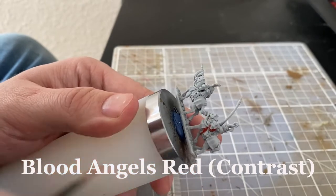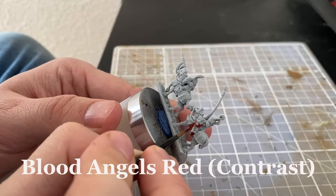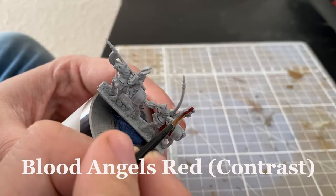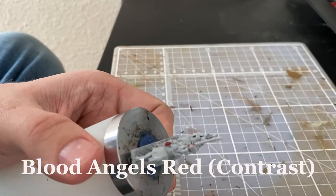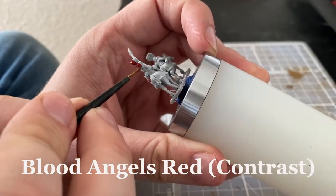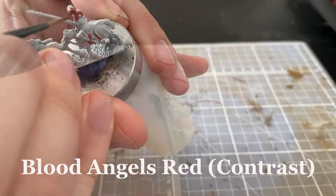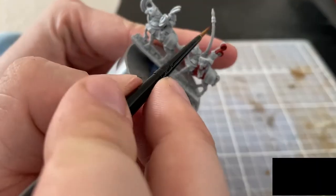I started priming the minis with Corax White, and afterwards I started using the contrast color called Blood Angels Red. You could also use Thousand Sons Red for example, and maybe even highlight with Evil Sunz Scarlet, but to keep this video as simple as possible I thought I would use contrast paints.